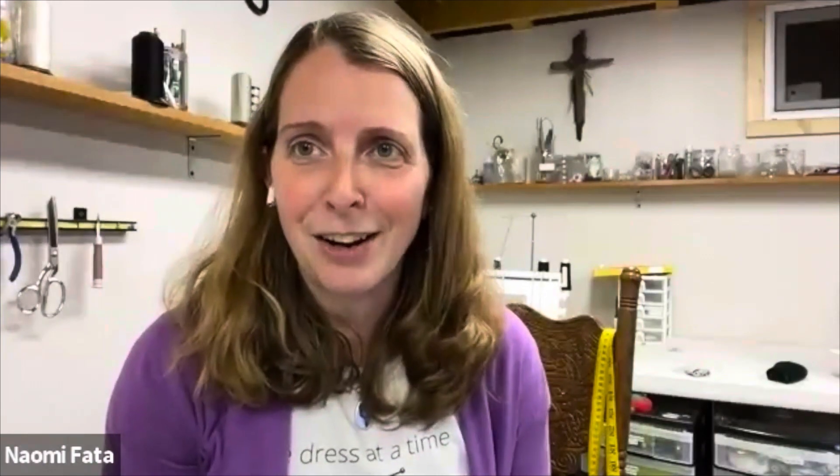Welcome, Gladys. I'm so glad that you joined me here. Can you just take a moment to introduce yourself and tell me a little bit about you?